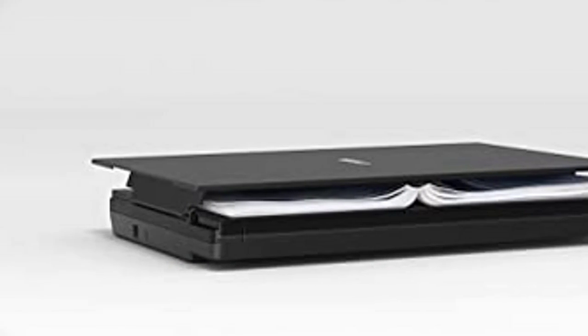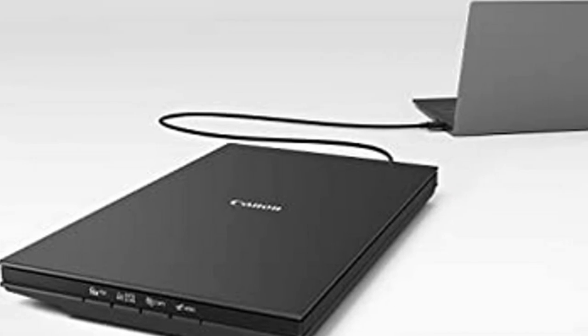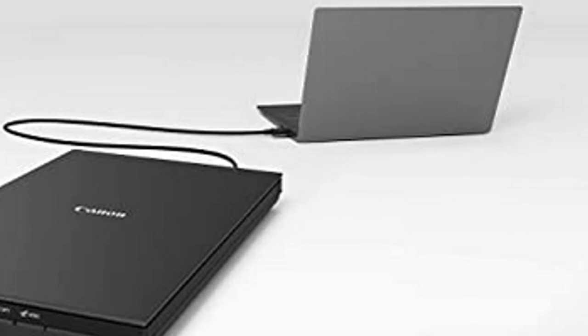Enjoy ease of use with 4 EZ buttons. With Auto Scan Mode, the scanner automatically detects what you're scanning. The built-in PDF tool easily scans and saves PDFs that are editable and searchable.